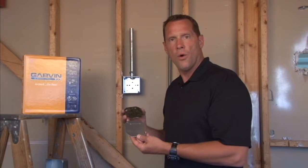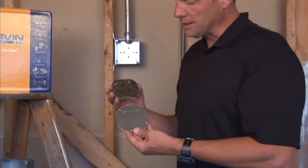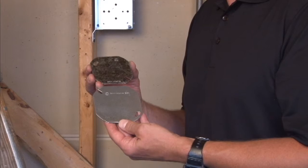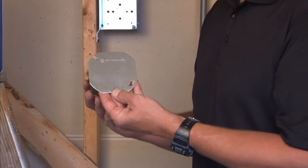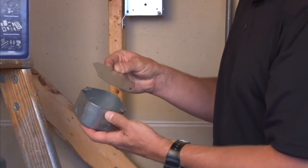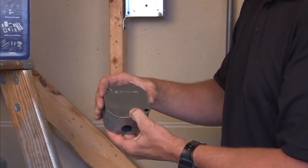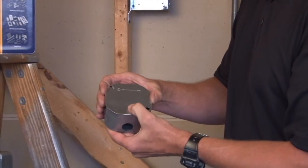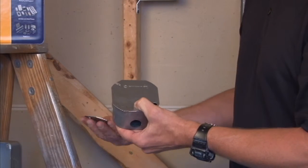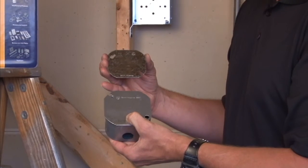Garvin Industries manufactures 4-inch octagon and 3.5-inch octagon flat blank covers to secure electrical connections inside of an octagon box. The standard 4-inch octagon flat cover is made to fit on a standard 4-inch octagon box to secure the connections inside the box and prevent tampering. We also make it in 3.5-inch for smaller octagon boxes.